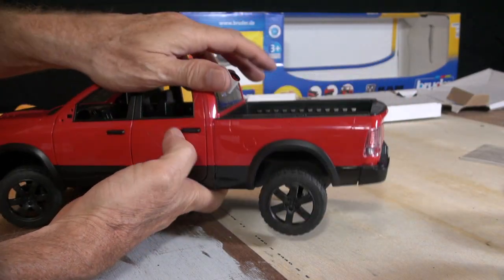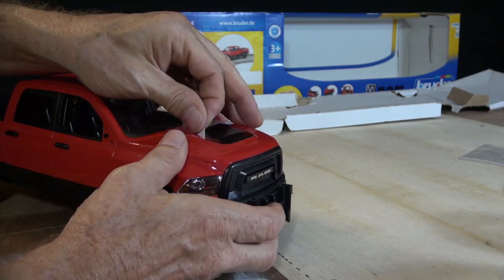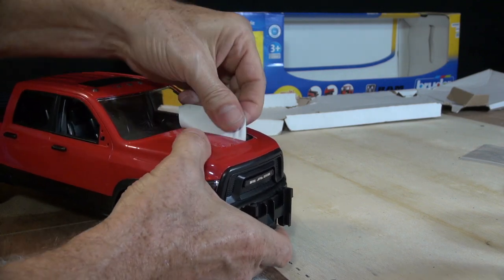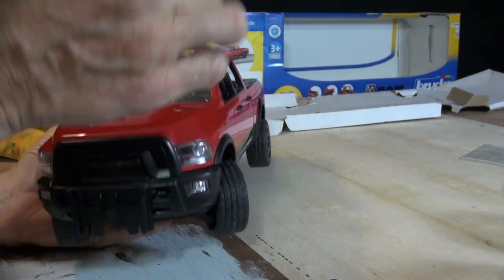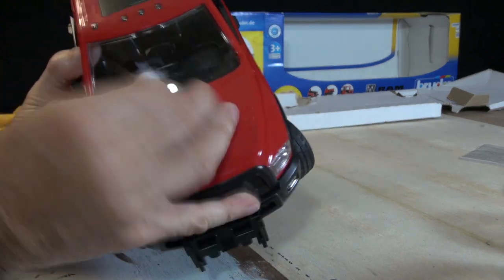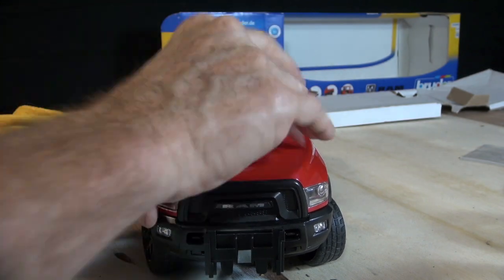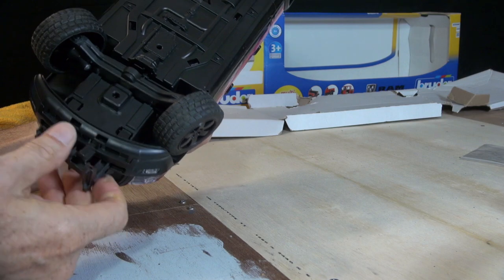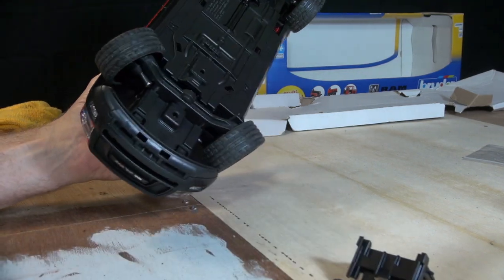These vehicles are a bit expensive, but if you want the shot you've got to pay for it. Here I'm just using the sticky on the decal to take off the residue left on the vehicle — either that or some super sticky tape will do the same thing to take off the residue.